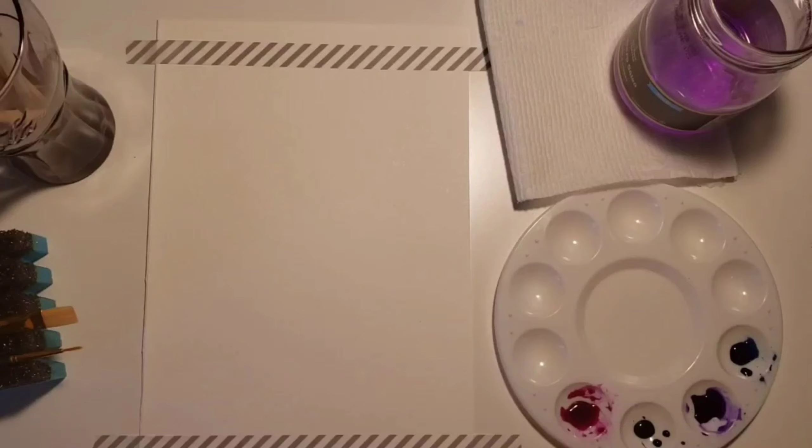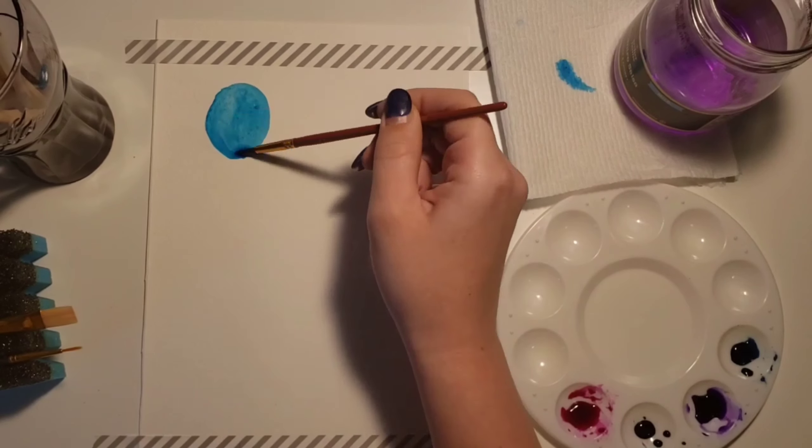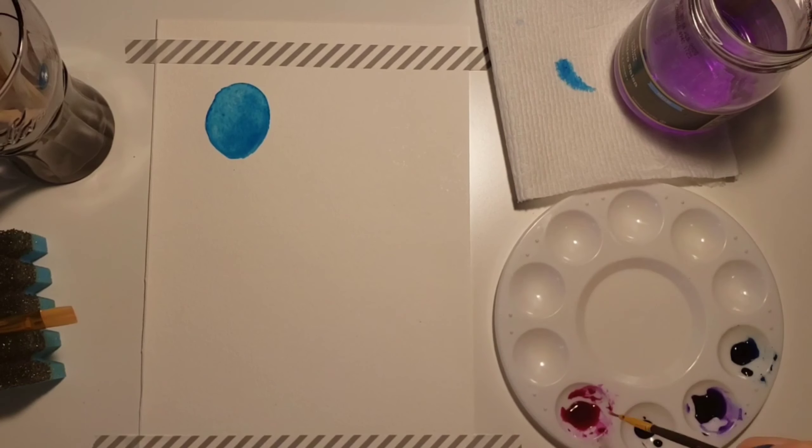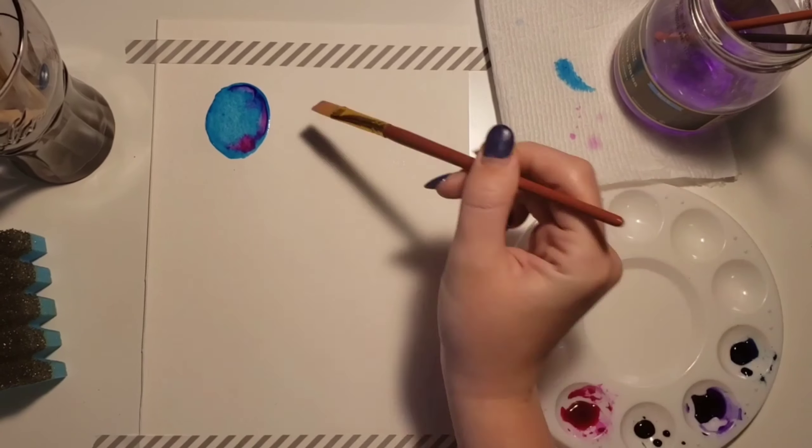For me personally, it's much more relaxing to do abstract art than it is to do realistic art, because sometimes when you're trying to be so precise, it can be a little more stressful. So we're going to be doing an abstract painting today. We're going to use watercolor to make egg shapes on the paper and then go back and doodle on them with a white gel pen.